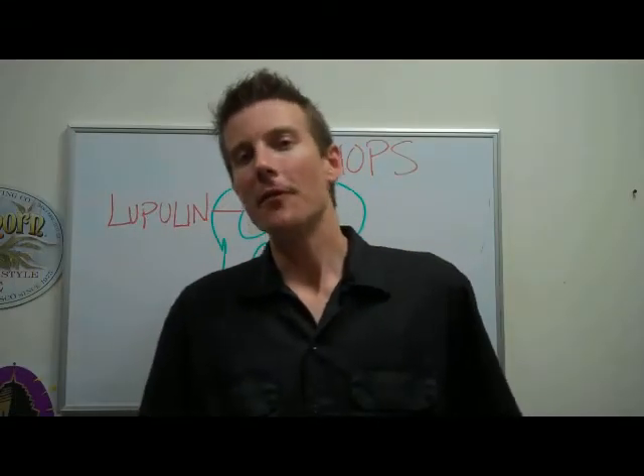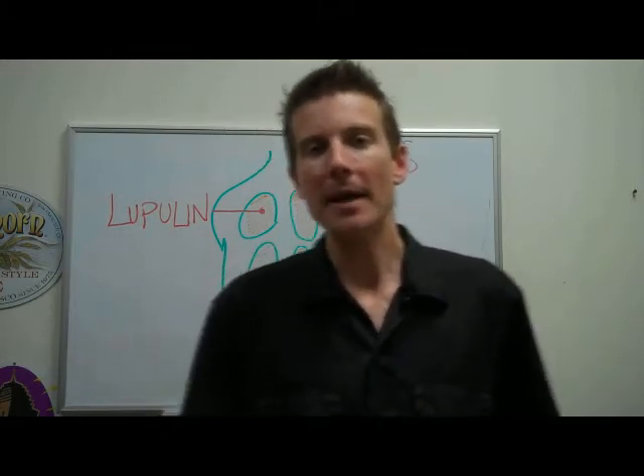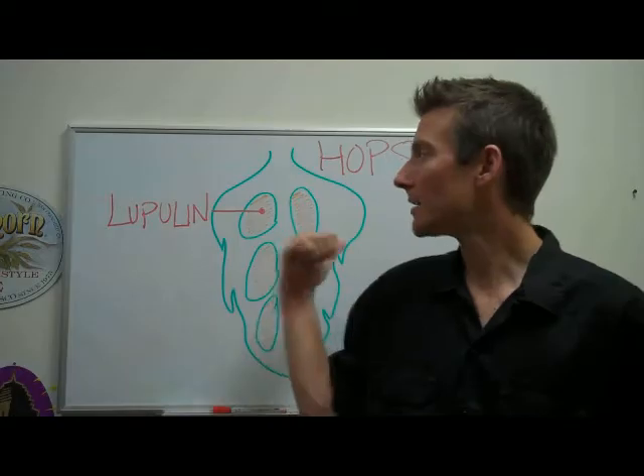All right guys, thank you for joining me for another great episode of American Beer TV. For all you hop heads out there, this one's for you. We're talking about hops today.